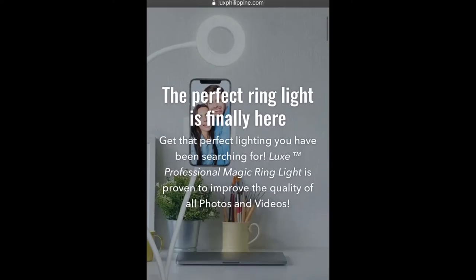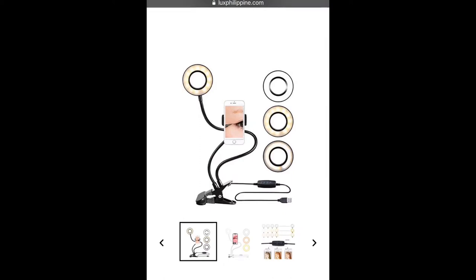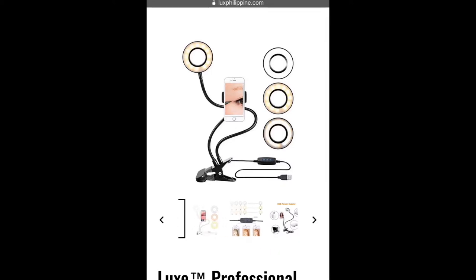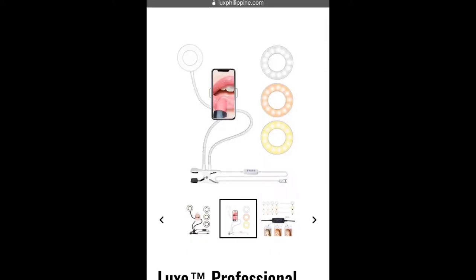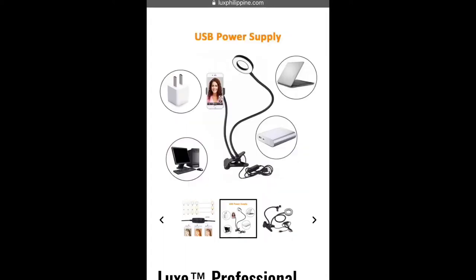I know how important good lighting is to a video, and at the same time, all of the ring lights that I'm seeing online are actually quite bulky for my setup, until I ran into this product. This is actually Lux Philippines' best-selling item.